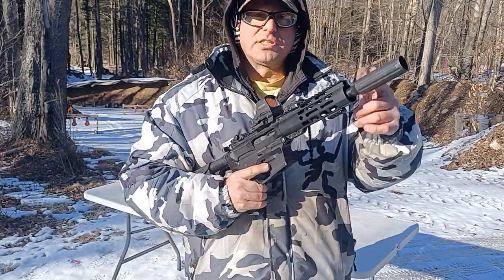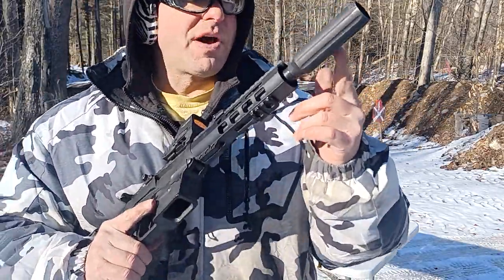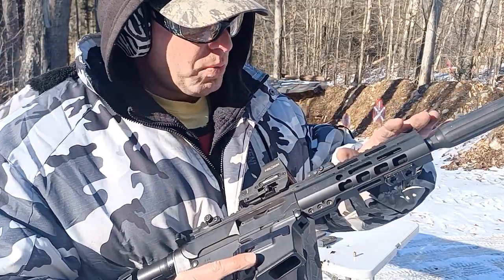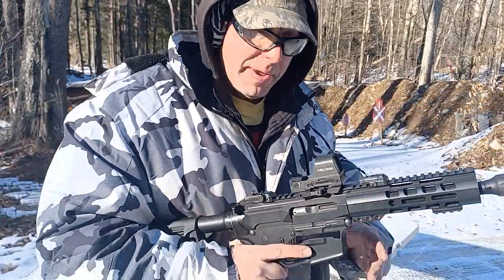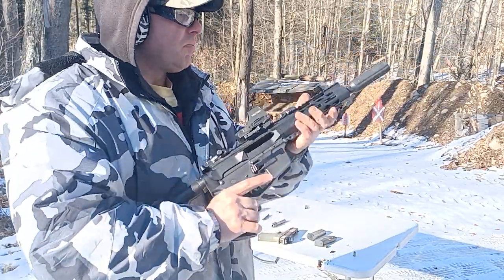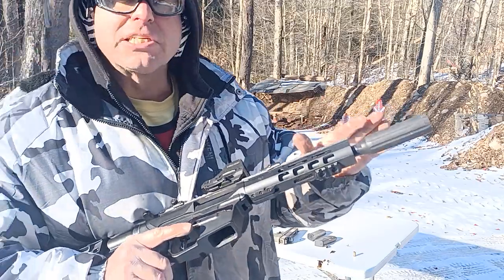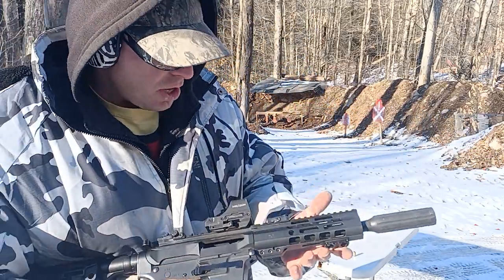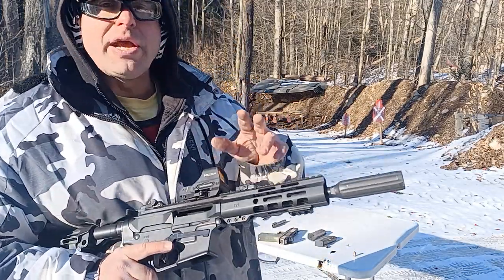On this other gun over here — same Core Valley XL Slim — this is a fixed barrel design, so it makes no difference. This gun is 100% reliable with the linear comp on there.